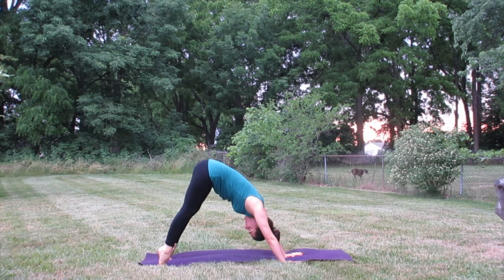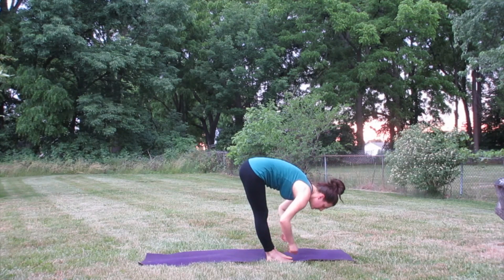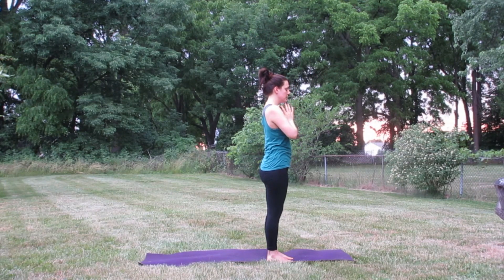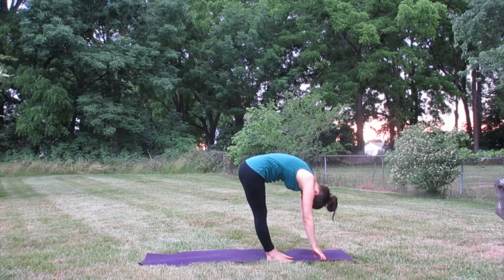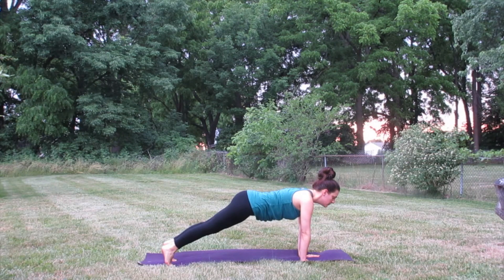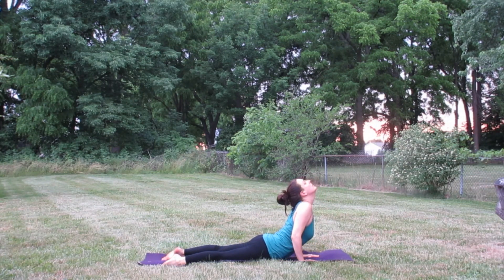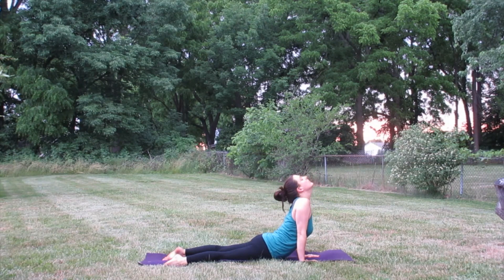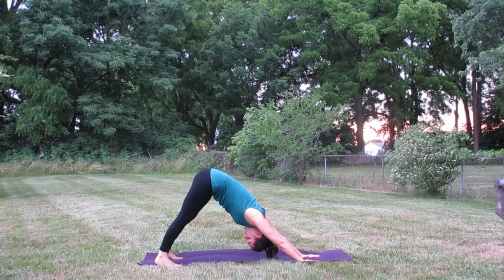Inhale, rise up on your toes, exhale step up to the top of the mat — this first time through, starting our Sun A warm-up. Inhale, lift the chin, flat back halfway up, exhale fold forward, inhale rise all the way up reaching up with the fingertips, exhale hands at heart center. Inhale arms reach up, exhale fold forward, inhale lift halfway up flat back. We're going to take our first vinyasa — planting the hands, stepping the feet back, top of a push-up, exhale lower down hugging the elbows in. We're just going to come up to a little baby cobra — breathe in, lifting the chin and chest, exhale bring the chest back down, inhale one more cobra, chin lifts, roll the shoulders down the spine, and exhale into downward facing dog.